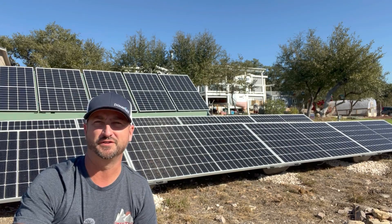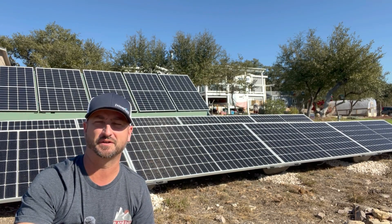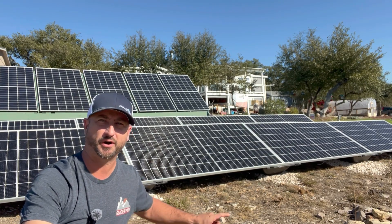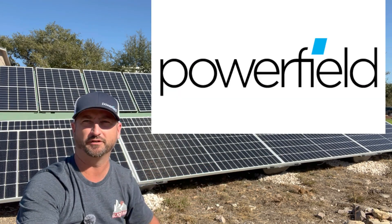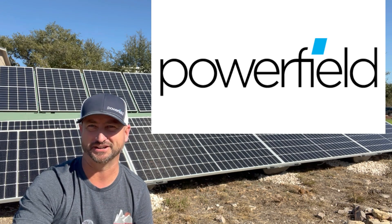Today we are reviewing the do-it-yourself Power Rack ground mount solar panel racks that you see behind me here, made by Powerfield Energy. I love these things.